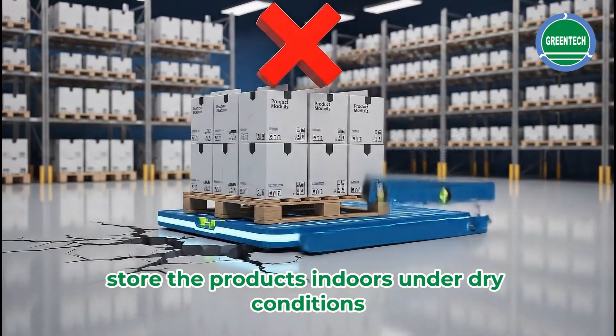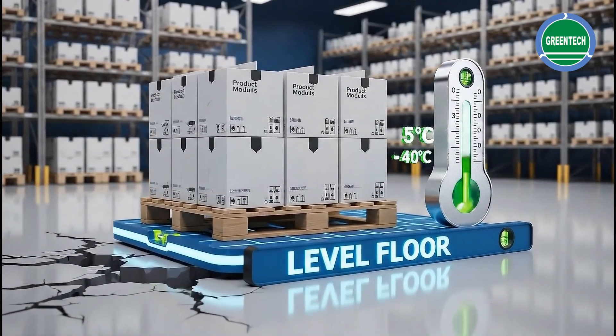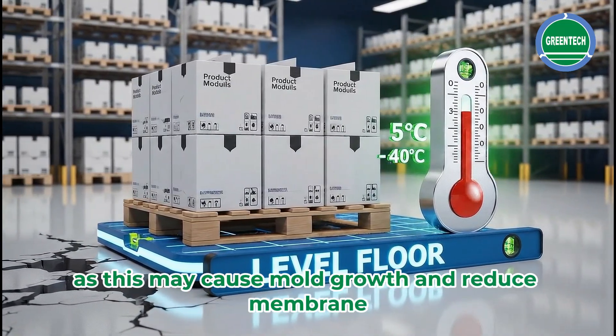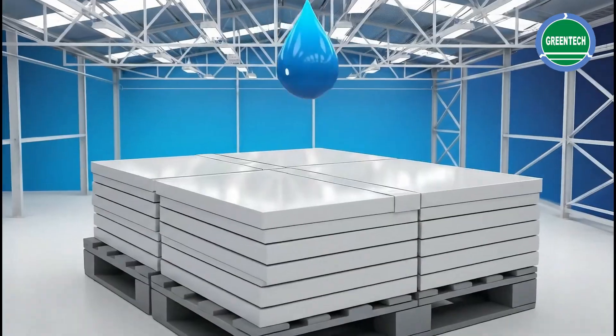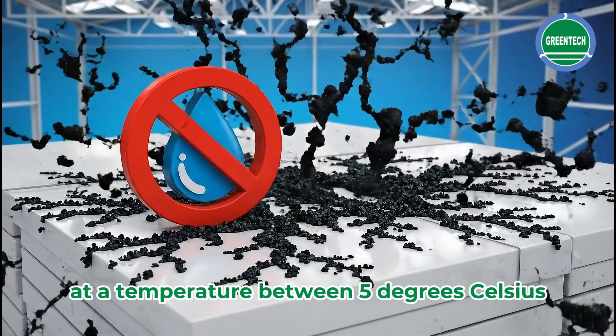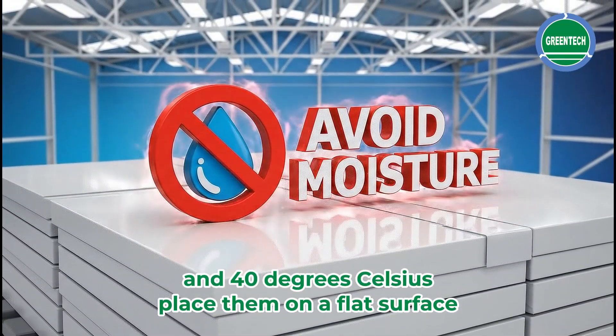Store the products indoors under dry conditions, avoiding rain and wind. Do not allow unused membrane sheets to become damp, as this may cause mold growth and reduce membrane performance. Store the membrane sheets and modules at a temperature between 5 degrees Celsius and 40 degrees Celsius, and place them on a flat surface.